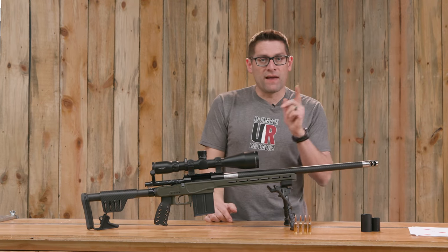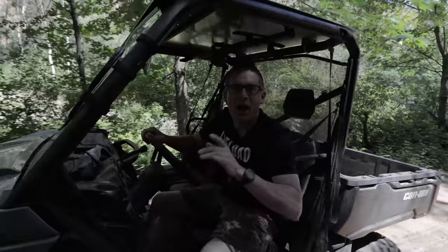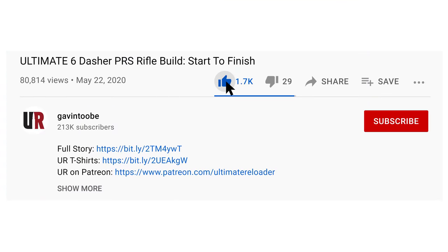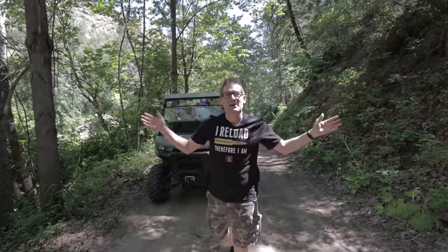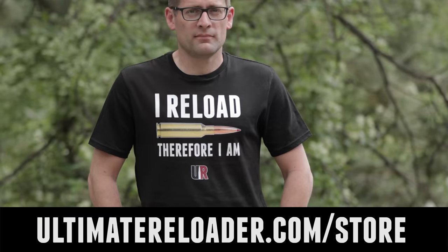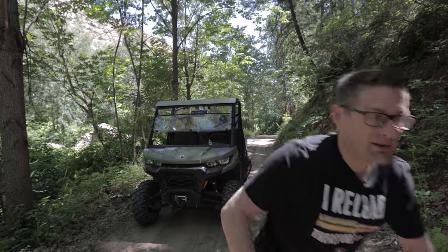Thank you for watching. That concludes this video. I hope you liked it — if you did, please give it a big thumbs up. Make your voice heard — drop a comment. Make sure you're subscribed with notifications because you're not going to want to miss the awesome content coming up. Flex your reloading pride in one of these t-shirts — we've got multiple designs at the Ultimate Reloader store. I'll see you later because I'm off to go shooting.